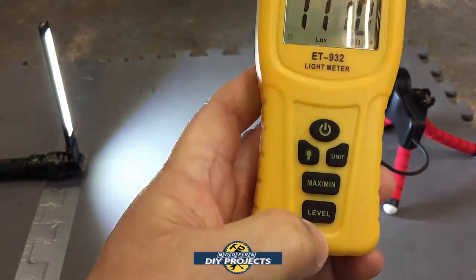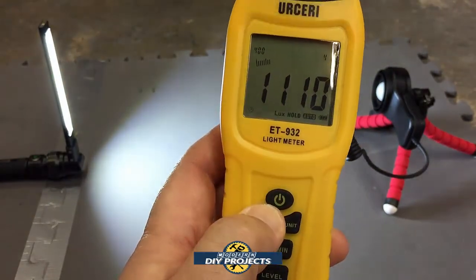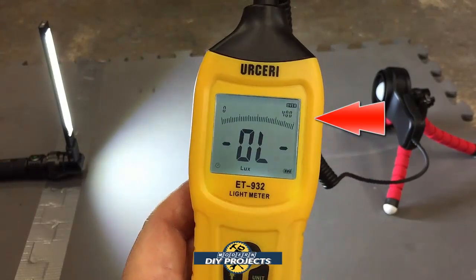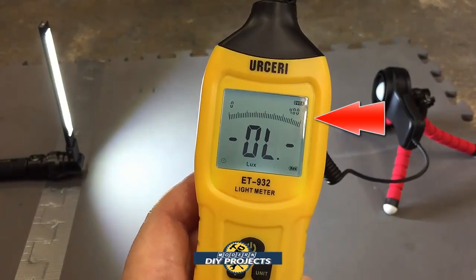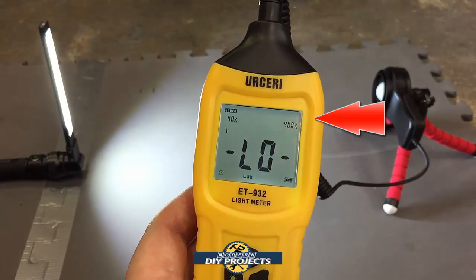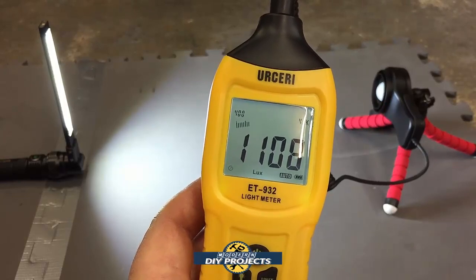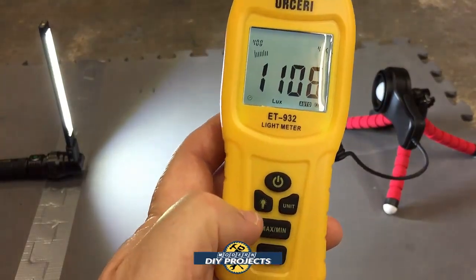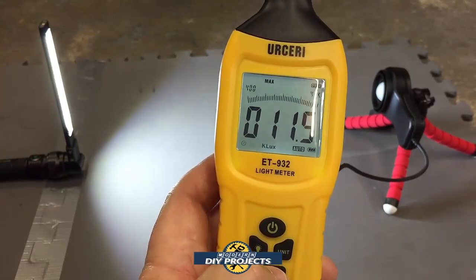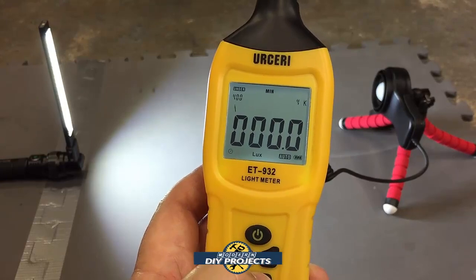You can also change different measurement levels. Up at the top, you can see how the level changes — that tells you you're out of range. The levels go 4,000, 40,000, and 400,000, depending on the range you need to be at. It also has a minimum/maximum function, which tells you the peak reading — in this case it's been at about 11,500, or zero at minimum.